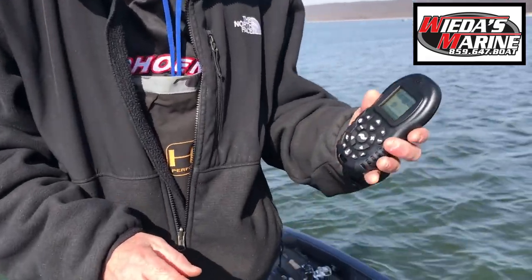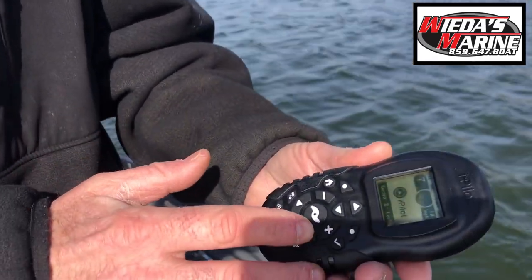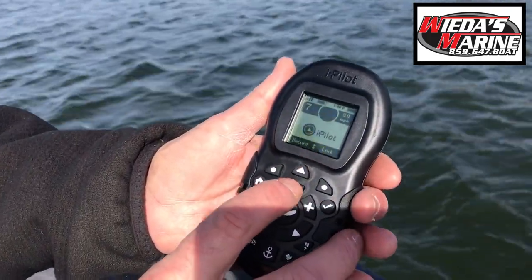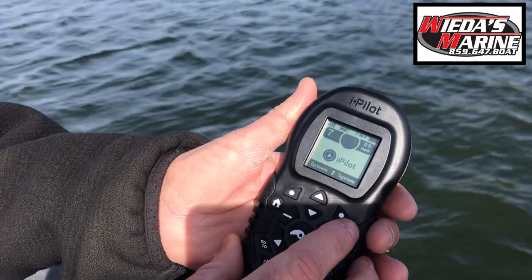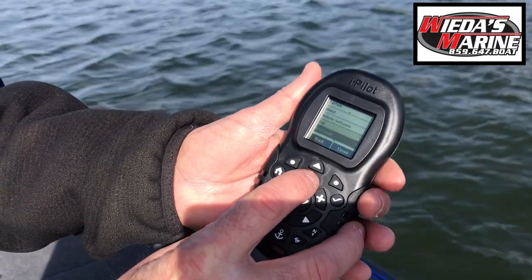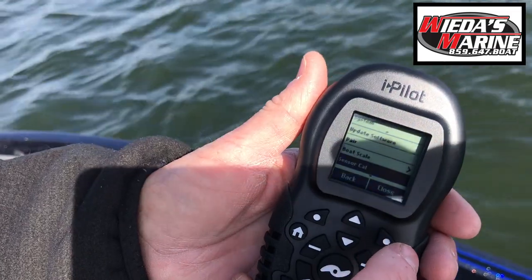So how we do it, we start here — take your remote and turn it on using the check button. Then we come in here, use the down arrow to get to options and systems menu. Click over here on the dot on the right, then systems, and scroll down to sensor cal — sensor calibrate.